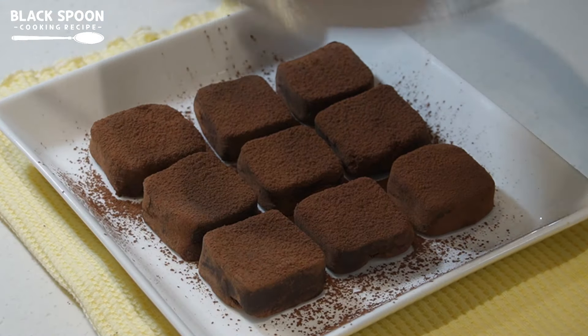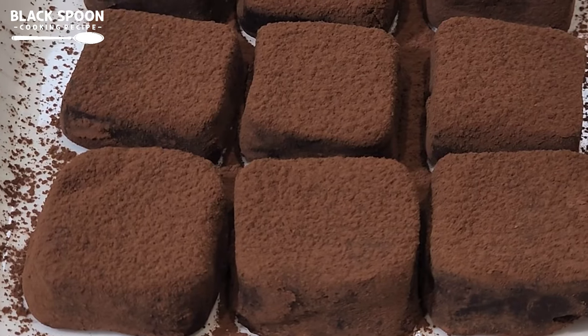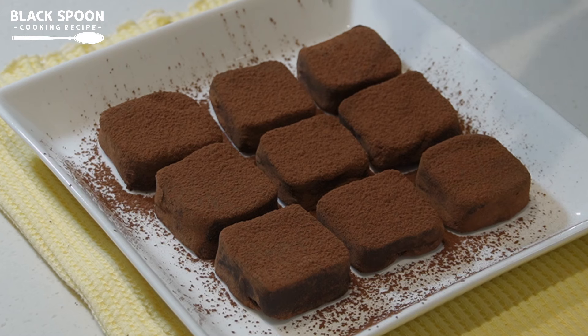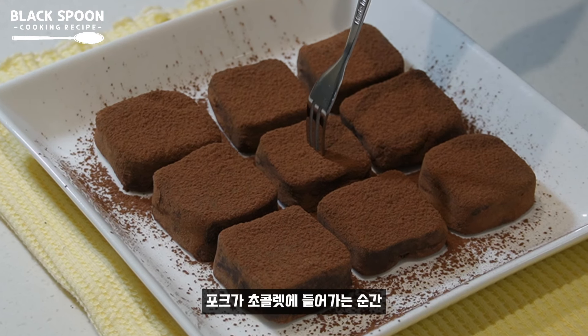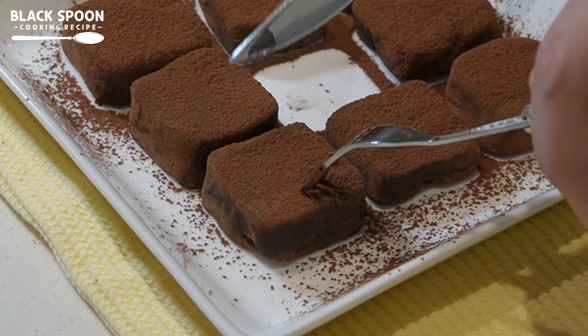Pour the water into the oven and add a fried egg. It's good!